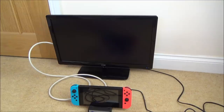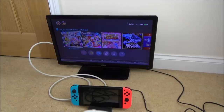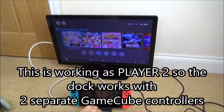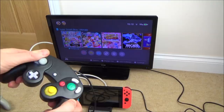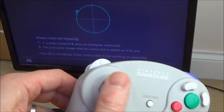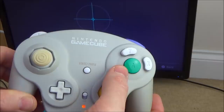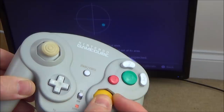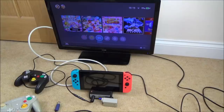If you're wondering about the WaveBird — I've got it plugged in here, I turn it on and look, straightaway it works. If you're wondering about third-party GameCube controllers, they also work. Let's unplug the official one and plug in this cheap one — straight into the port, and again it just starts working. Let me show you the analog sticks: they're working as full analog, all the way and in small increments too. Same with the right stick — fully analog even on this cheap controller.